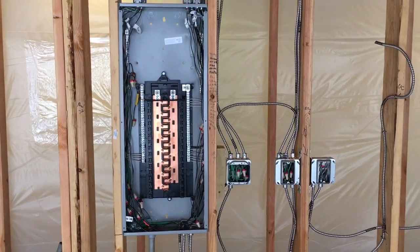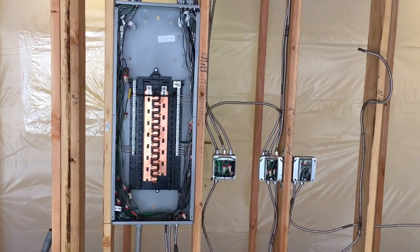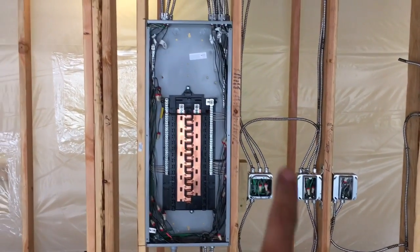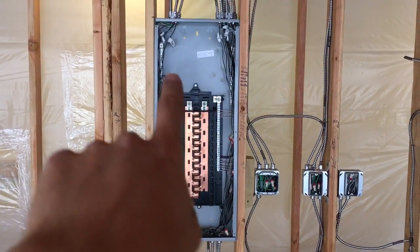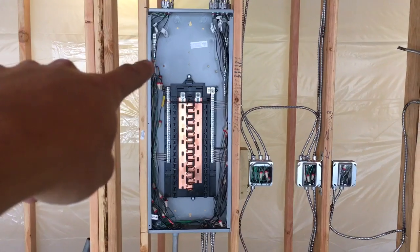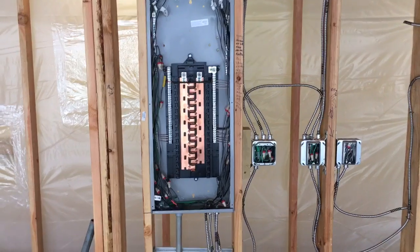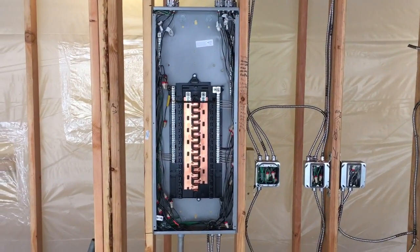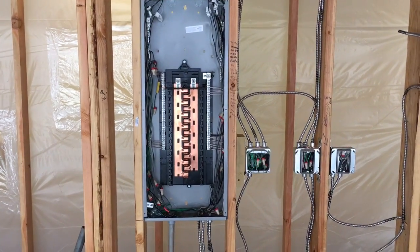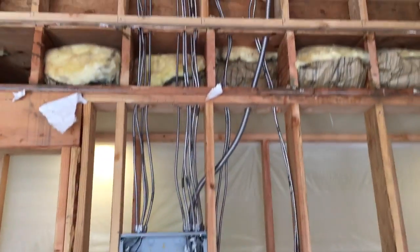All right guys, I know it's been a while, so I want to make a little intro video here — maybe this will get the ball rolling. I've been working on this panel right here for the rest of this day. Just got the grounds on the side over here, the neutrals down on the bottom, and the black wires are all capped off as you can see.